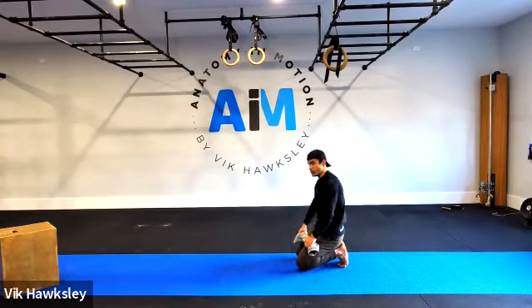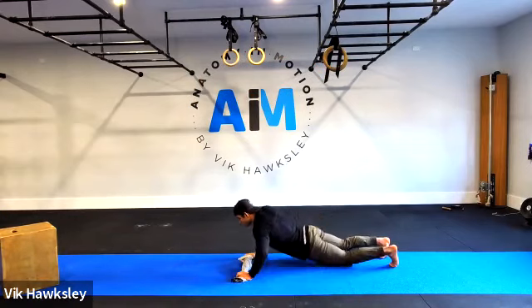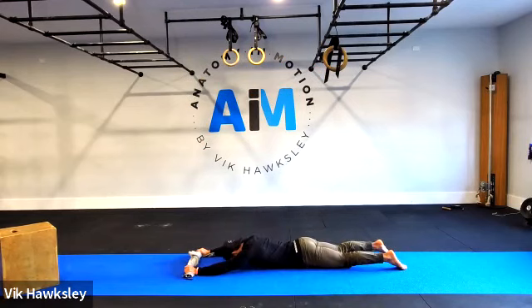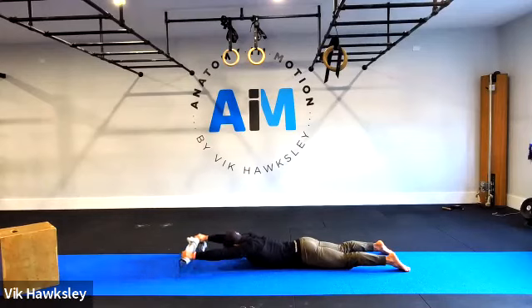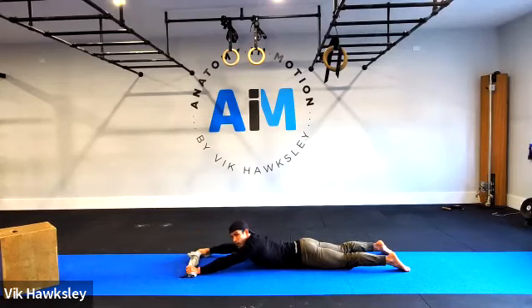Head lightly touching the ground. Elevate the shoulder blades by pushing or reaching forward with the hands or knuckles. Then lift up — think about tearing the towel between your hands. Same thing: five reps, five second pause at the top.